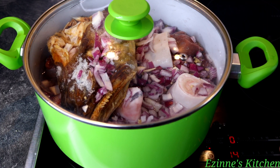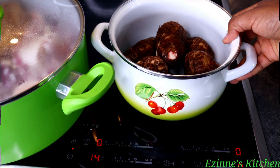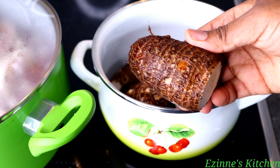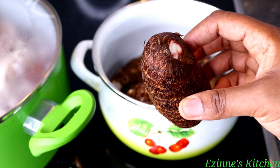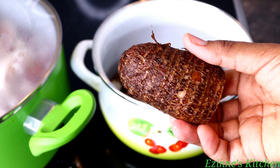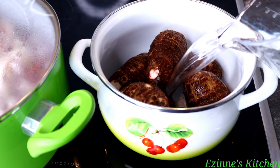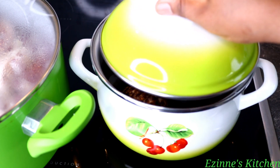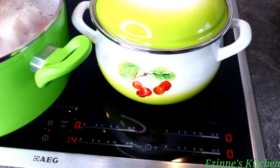Next step, I'm going to start cooking the cocoyam, which I've gone ahead to clean very well. I'll be cooking this on high heat for 12 minutes until it softens. This is going to serve as my thickener. If you can't find this, make use of cornstarch — anything that can thicken a soup can also thicken this one.